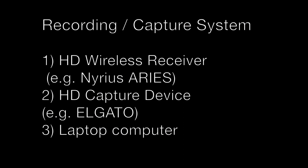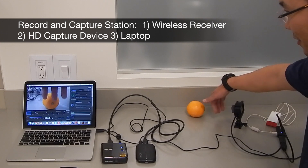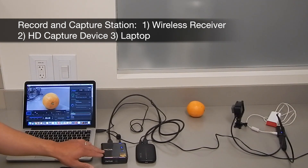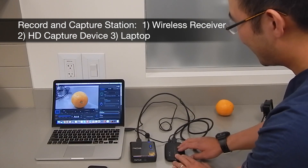Likewise, the recording and capture system comprises off-the-shelf consumer products, with some of the examples depicted here. The surgeon's kit produces a live video feed of this orange. The wireless receiver takes a signal, which is then passed to the HD capture station.